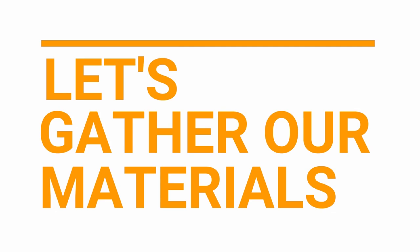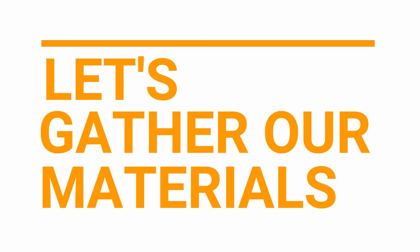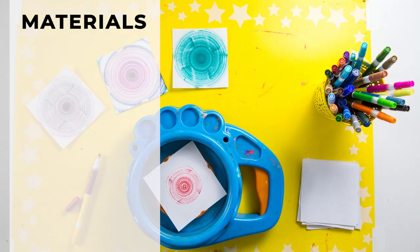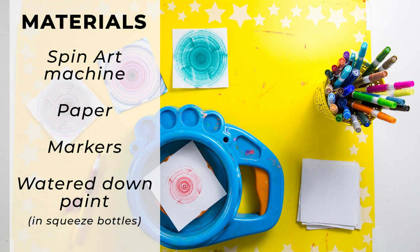Let's gather our materials. The materials you'll need are the spin art machine and paper cut to fit, markers for spin drawing, and watered down paint in squeeze bottles for spin painting.